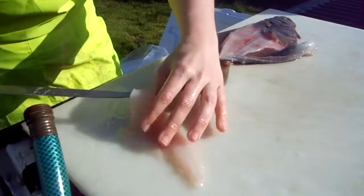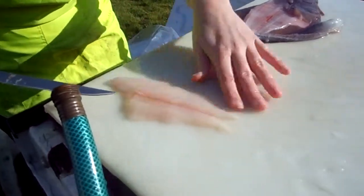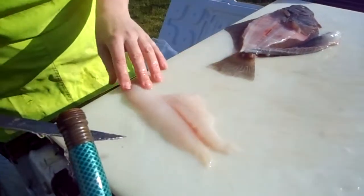And there we go. Not much meat on these guys. Looking for any little fatty bits that will taste gross later — it's pretty clean.